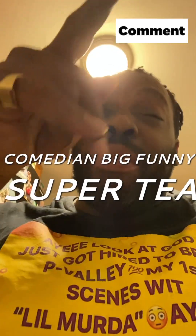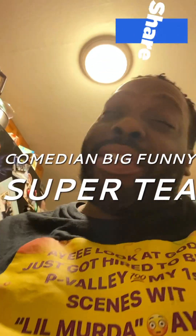What's up with it everybody, it's your boy Comedian Bae Funny. Just cause the comedian don't mean everything a joke, but I can make it funny for you. In this video, I'm just simply about to show you another super tea that I make.